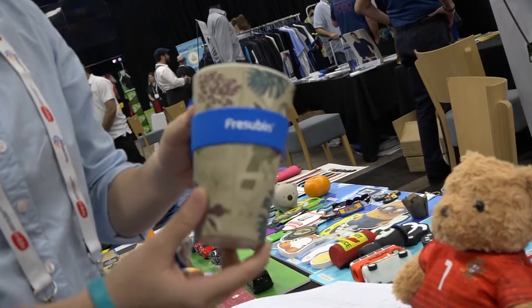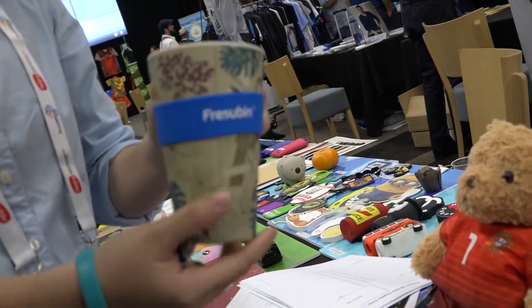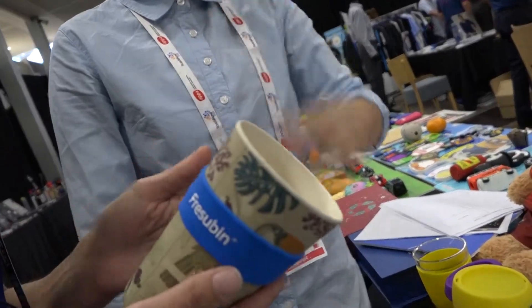It's made of bamboo fibre so it's biodegradable — it can be a replacement for plastic, and it's sturdy and light. It's hand wash? You can actually put them in the dishwasher.